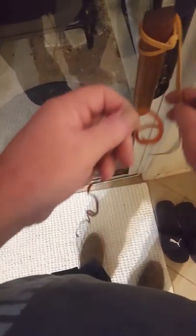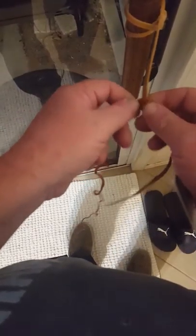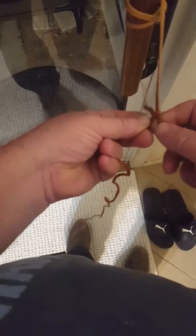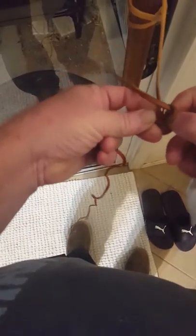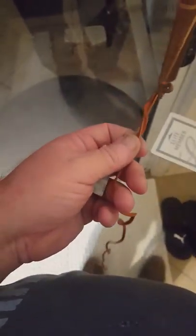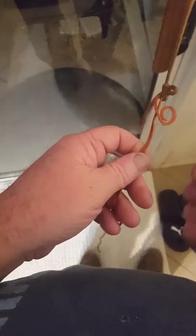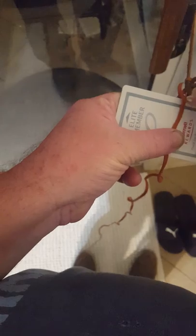I'm going to show you how to bevel a strip of Kangaroo — 2mm or 3mm strip. You can use a hotel room card or a scrap of leather as a backing. The hotel room card is nice because it's slick. I'm going to bevel the underside of this.